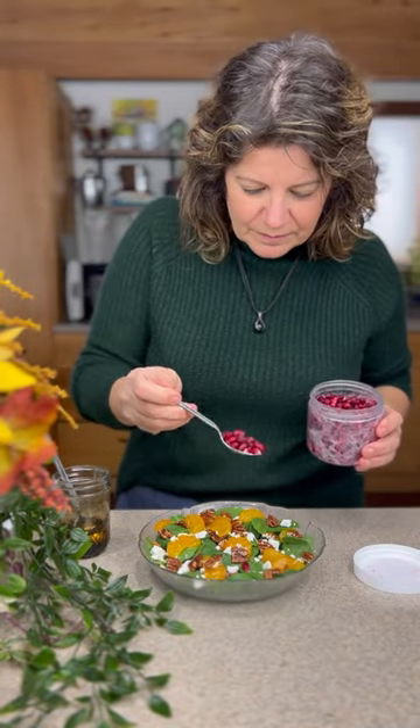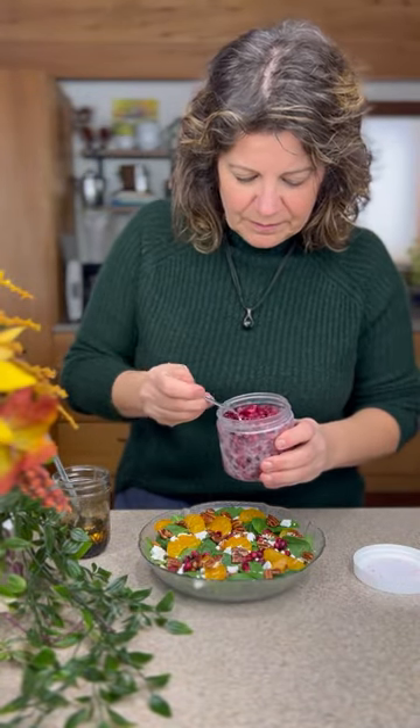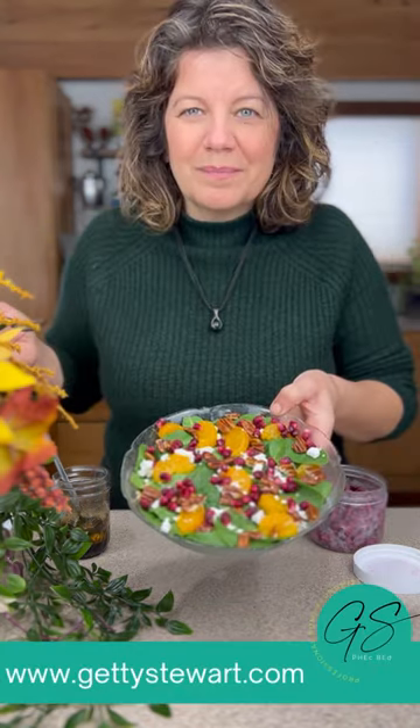Here I'm taking them directly out of the freezer and putting them on top of a salad. No thawing required and they're beautiful.